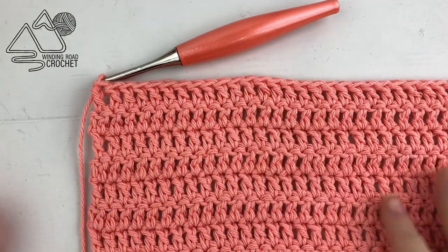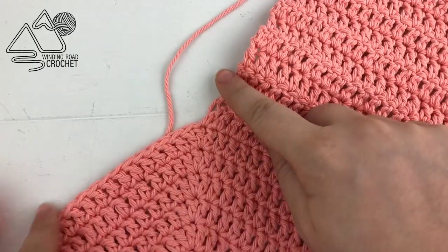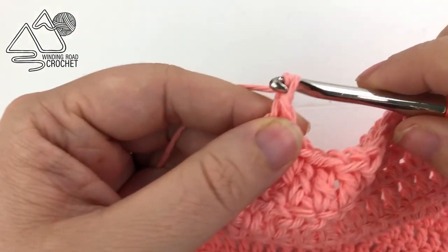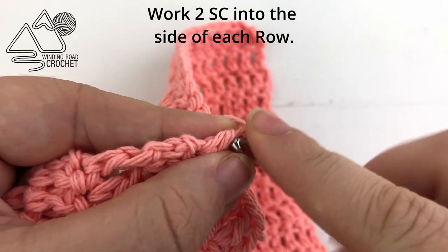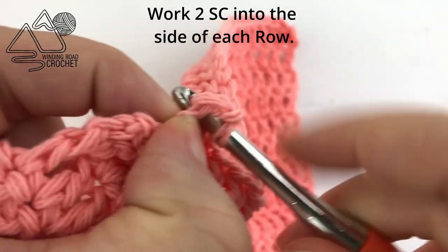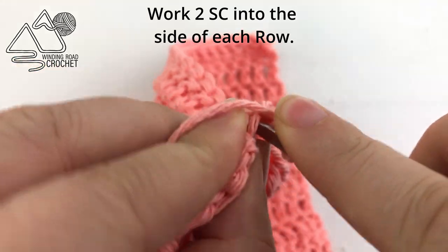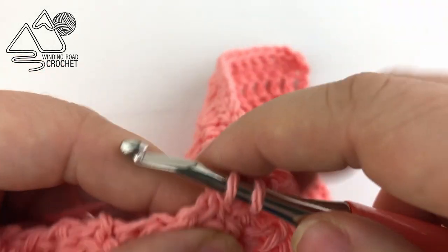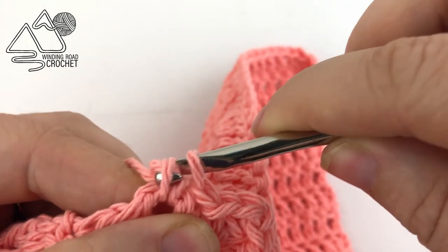Here I've completed all 14 rows — just 14 rows extending this section, with seven rows above it. Now, this is completely optional, but we are going to chain one, turn our work, and work down the side of the rows. Single crochet into the side of these double crochets — working two single crochets into the side of each double crochet. I like to work through the center of the double crochet rather than around it — it's a little harder but looks a bit nicer.